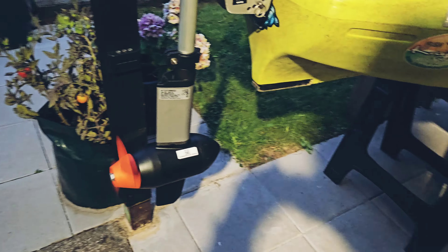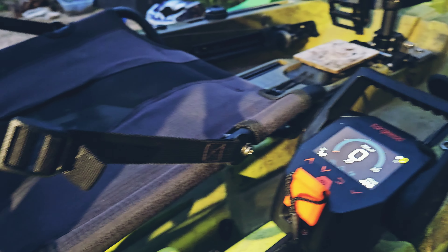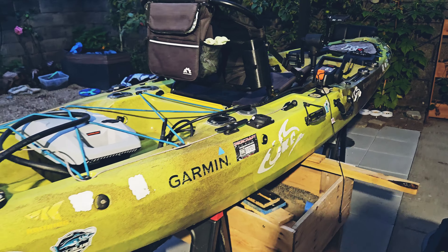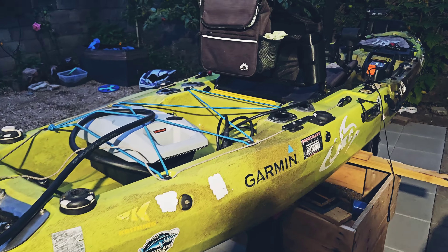It's spinning nicely, so I'm looking forward to trying it out. If you're wondering how this performs — the top speed, how loud it is, and so on — subscribe to my channel for more information.